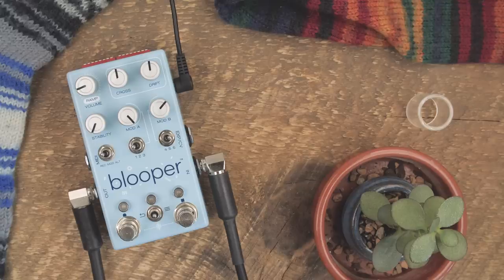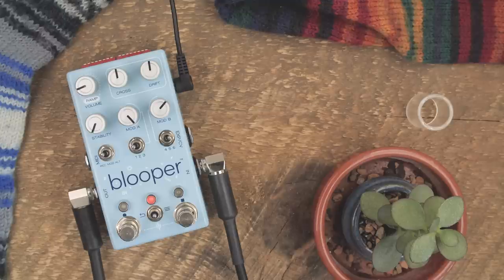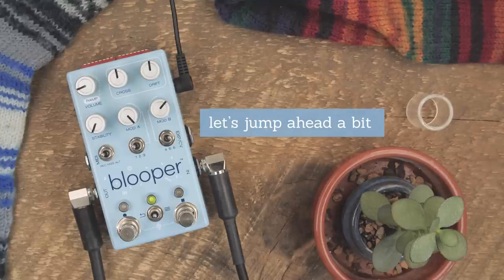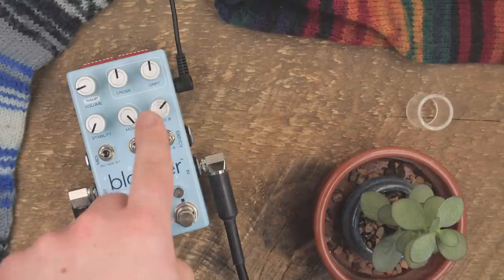Let's record a loop from scratch to see how it works. Adequate loop recorded. The first thing to note is that Drift has been cancelled — it is no longer a feature because it's not that interesting, so don't pay it any mind at all.